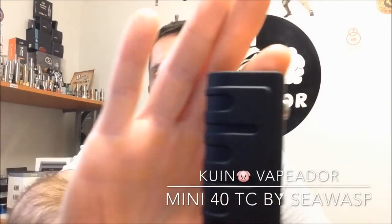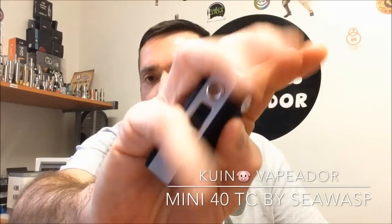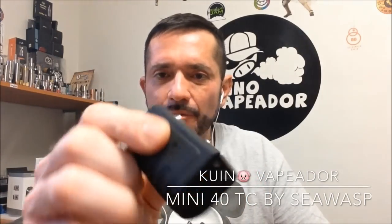Hello friends, I would like to welcome you again. Today it's time for the Ciguas Mini 40. Look at the size of this device — it's very small, I can wrap my whole fist around it. It's very interesting. It's practically a new device; I've had it less than a week. I'd like to share the experience I've had during these days with this device.